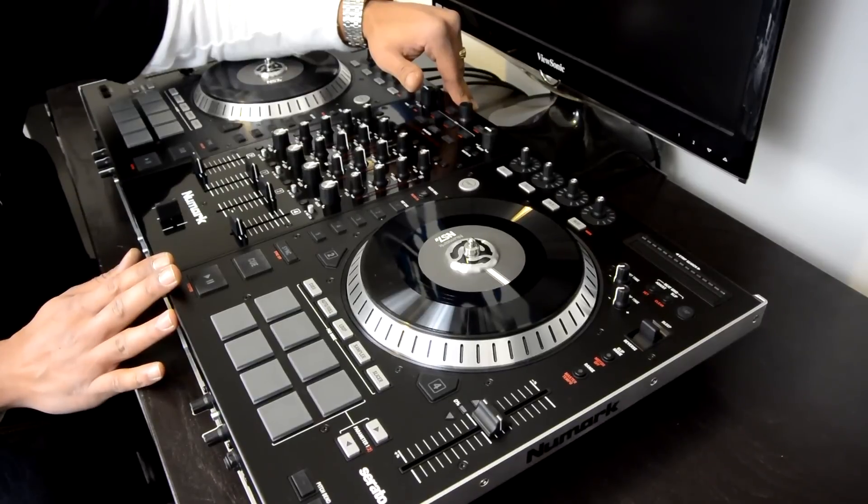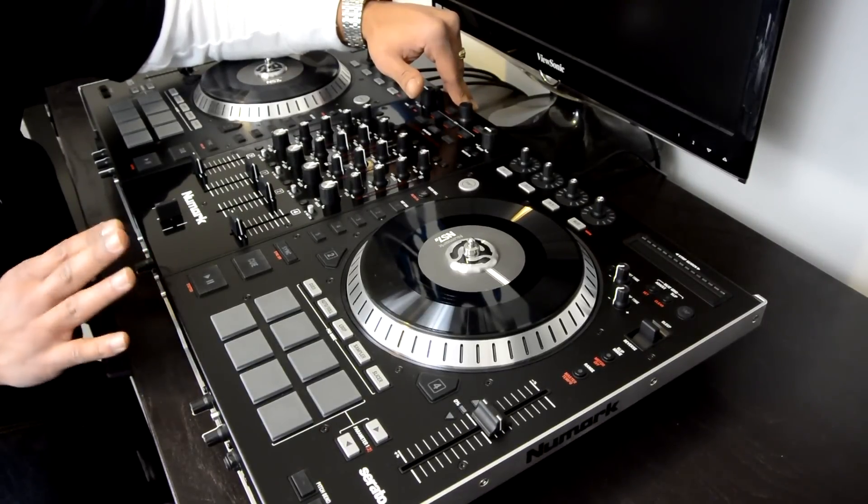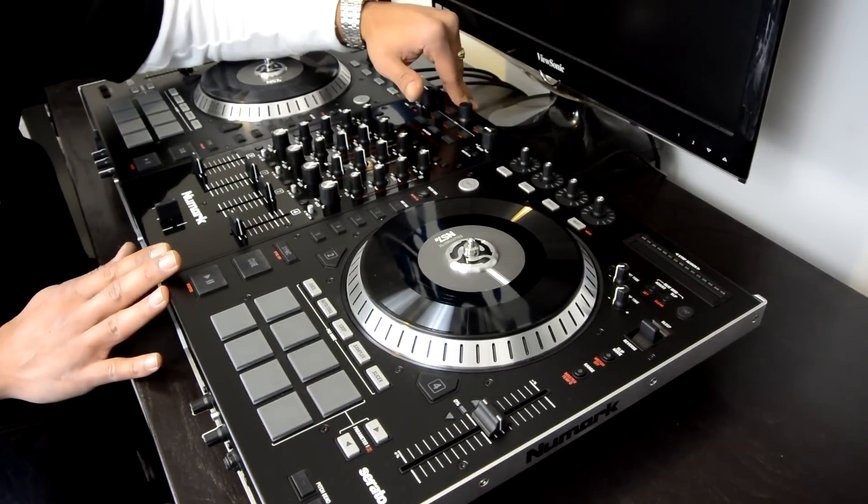What's going on? This is Kareem from DJboot.net and I'm here in the lab to give you guys a complete in-depth HD video review of the new Numark NS7II Professional Digital DJ Controller for Serato DJ. What we have here in a nutshell is the second iteration of the first Numark NS7 that came out a few years ago.